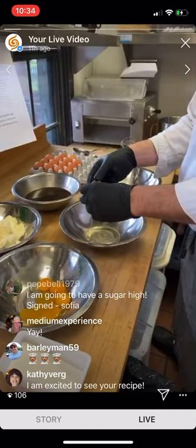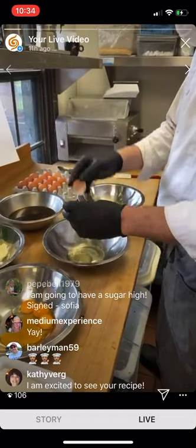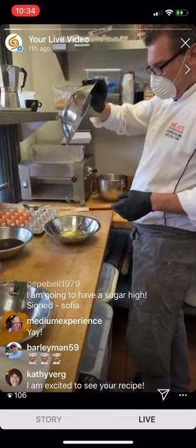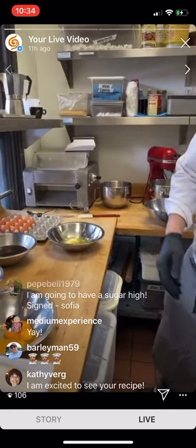If anybody would like to get the recipe or more information, just send us an email to info@solarielounge.com. We have a little document ready to send you immediately. If you want to learn more about the kits after the session's done, give us a call — we'll be glad to take care of you.